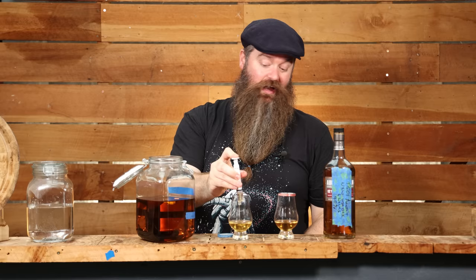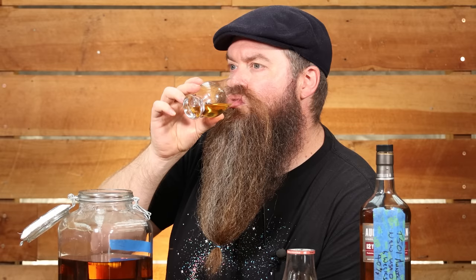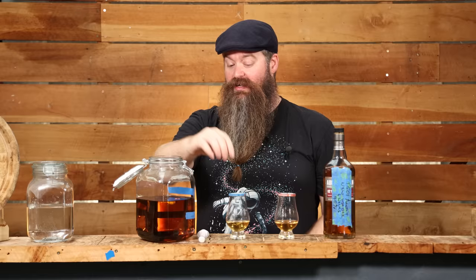Now that I'm drinking this, I'm wondering if it could actually be even higher proof. I don't know what proof this is going to be — maybe like 48, 49 percent, something like that. This at something like 47 to 49 percent drinks smoother on the finish than the six-week version does at 40 percent.